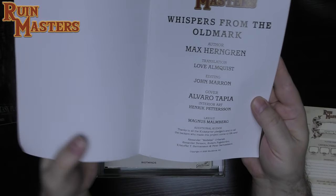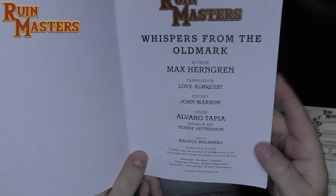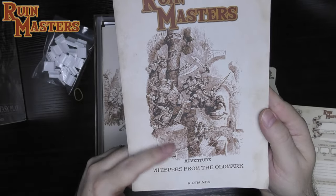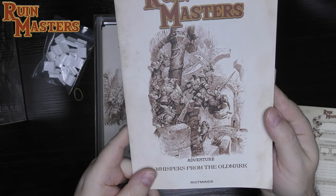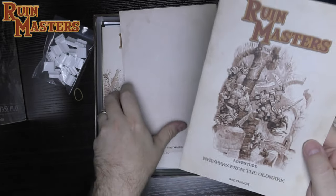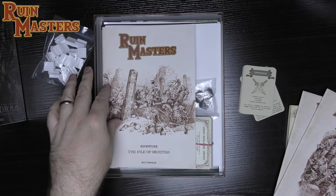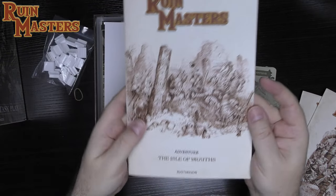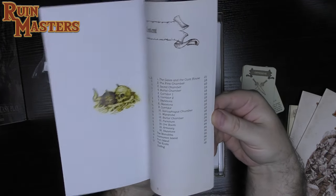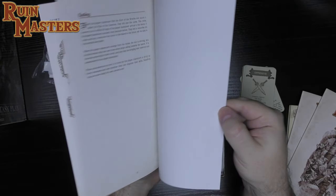Looking at the credits: Max Hergren and Alvaro Tapia — Tapia does a lot of the art for Riotminds games, so there'll be some of his wonderful renderings inside. We've got two copies of this. Here's another adventure booklet: 'The Isle of Wrath of Wraiths,' with similar content including stat lines and more maps.